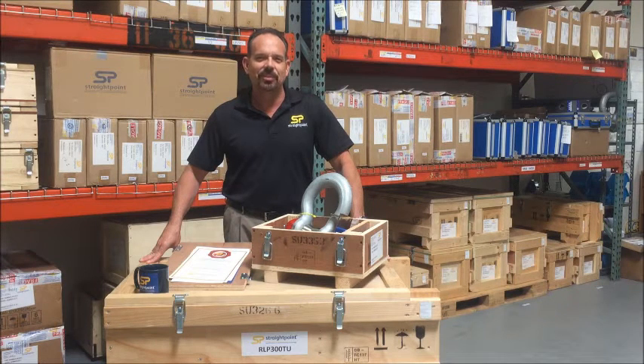Hello, I'm John Molidor, General Manager of StraightPoint, Inc., serving all of North, Central, and South America.